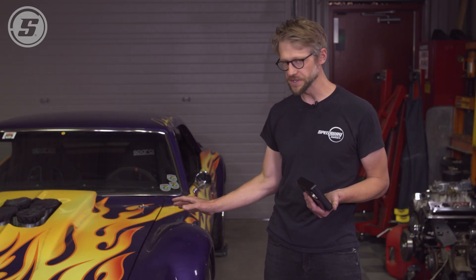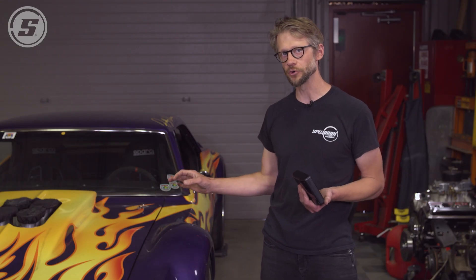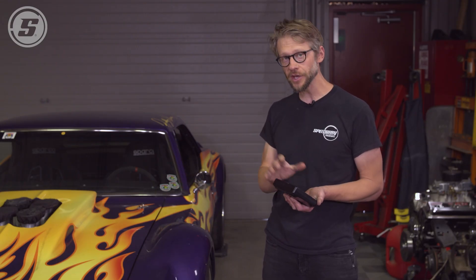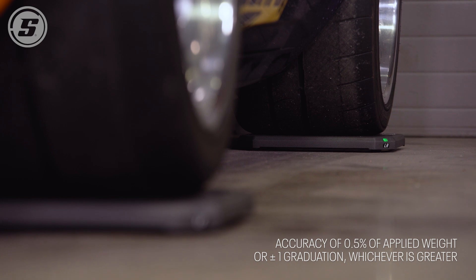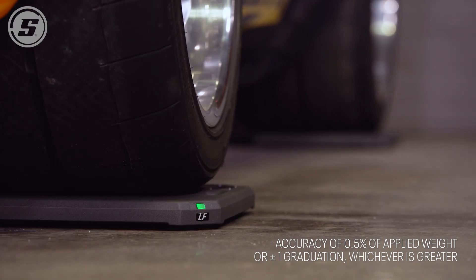We can have total confidence in what we're seeing on the screen because this scale set is assembled in the USA and tested in the USA before shipping. It's also accurate to within a half a percentage point, so we feel very comfortable that what's represented on screen is actually the condition of the car.